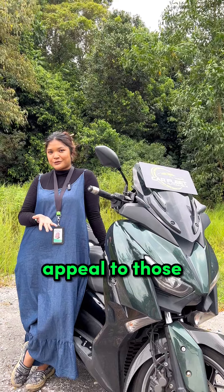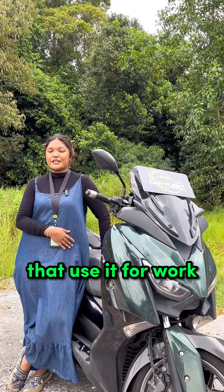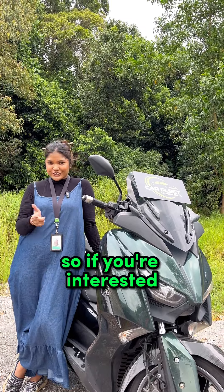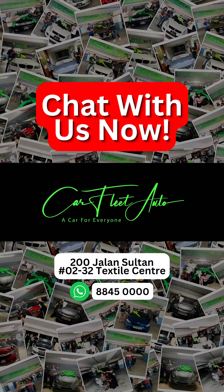This bike will especially appeal to those that commute around KL, and also for those that use it for work such as food delivery. So if you're interested to know more, click on the link in our bio. We'll see you next time.